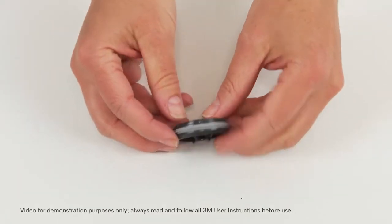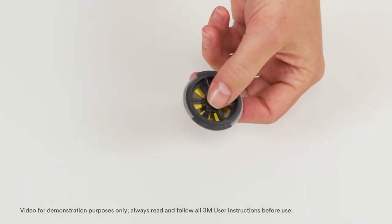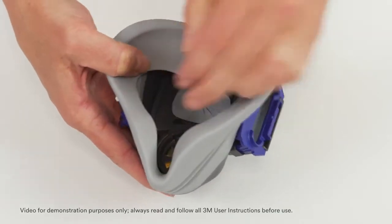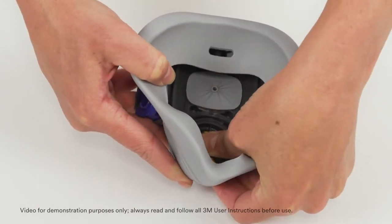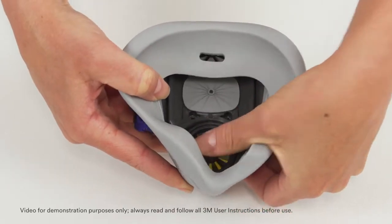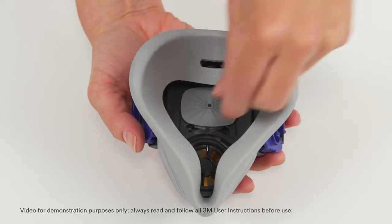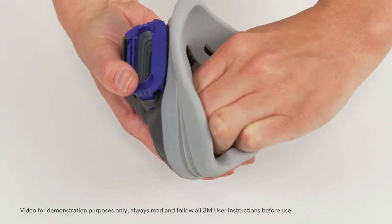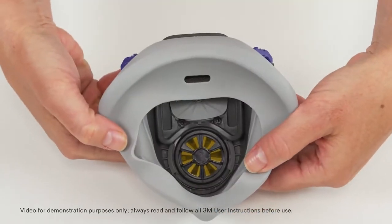To replace the speaking diaphragm, insert it into the facepiece opening with the speaking diaphragm wings aligned vertically. Using your thumb, press down on the center of the speaking diaphragm, pushing it fully into the opening to ensure it is evenly and fully seated. With slight downward force, use the thumb and index finger to rotate the speaking diaphragm 90 degrees clockwise until the stop guards engage.